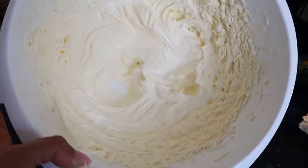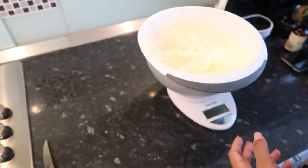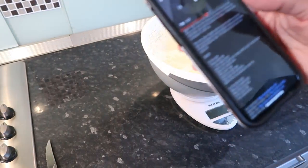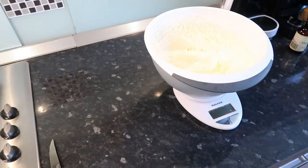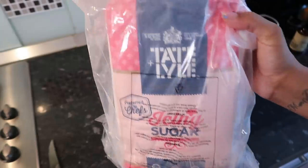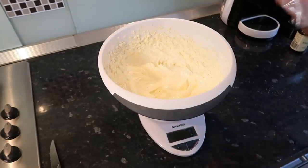Just to show you guys up close, this is the consistency you want. We're going to need a lot of icing sugar — 900 grams total. I got a massive 3 kg bag from Amazon. I'm going to measure out 450 grams first and then mix it in, then add the remaining 450 grams.